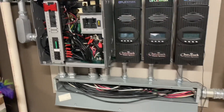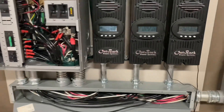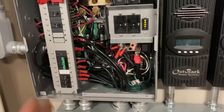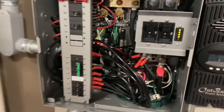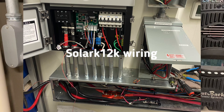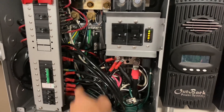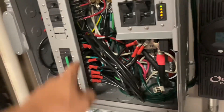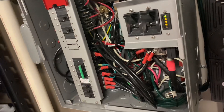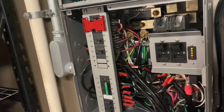I just want to show you guys how complicated this stuff used to be — and the reason you need to buy solar now is it's not so complicated anymore. This is a GSLC, and whoever did it they cared — they put heat shrink on all their crimped connections. But look at this — these back-wire panel mount stud breakers were the dumbest design ever.